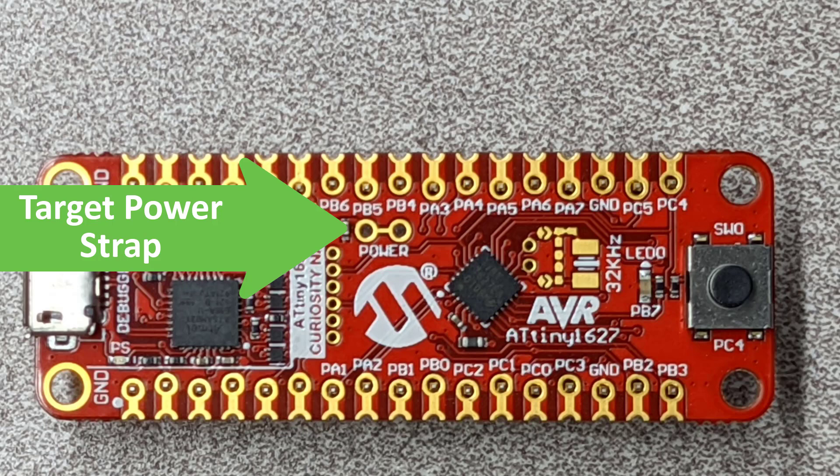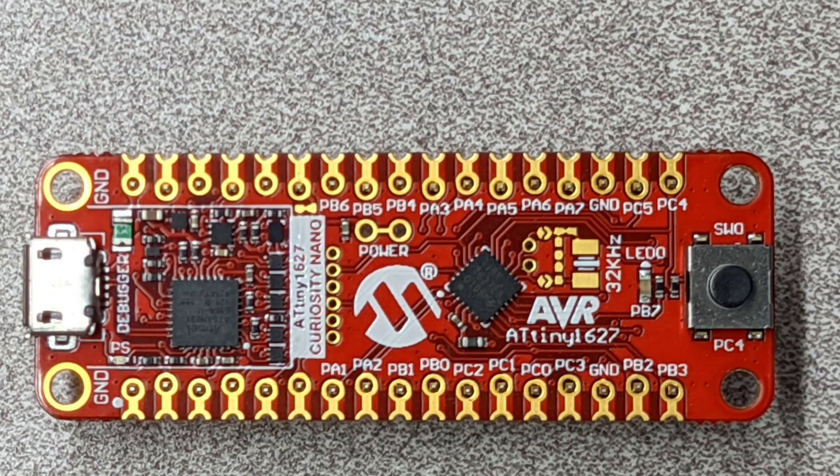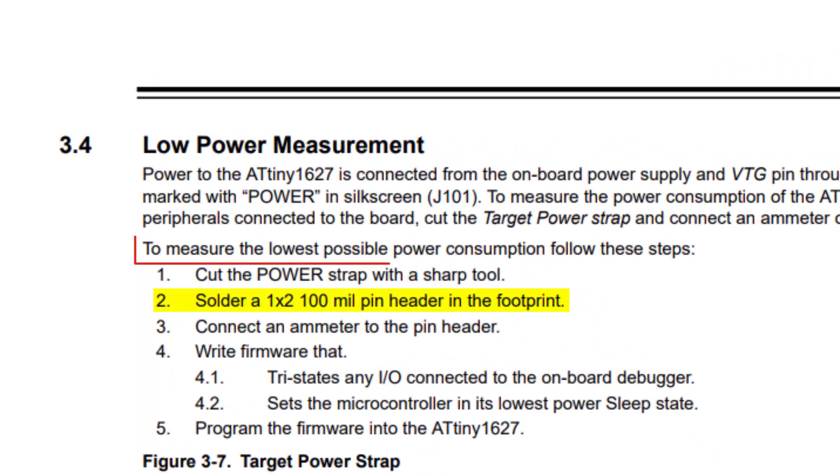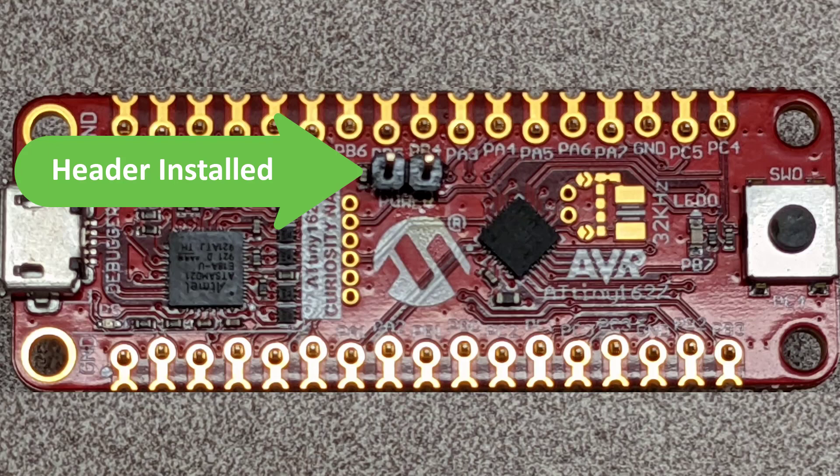I just used the knife on my multi-tool and then checked with a continuity tester that I'd fully cut through the strap. Here's a picture of my Curiosity Nano after I cut the strap. Once that's done, just solder in on the top side a 2-pin header with spacing 2.54mm or 0.1 inches. Here's a picture of my Curiosity Nano after I soldered in the header.